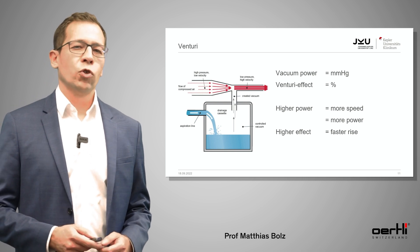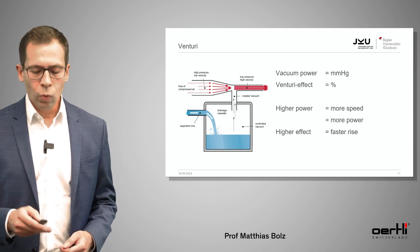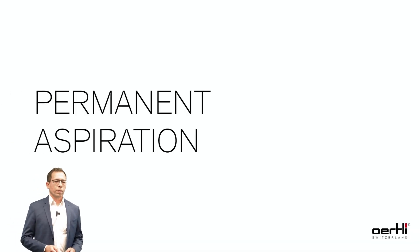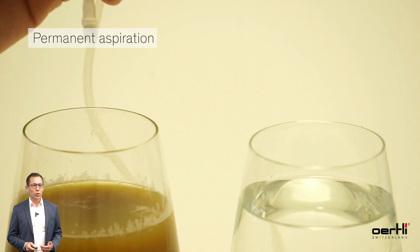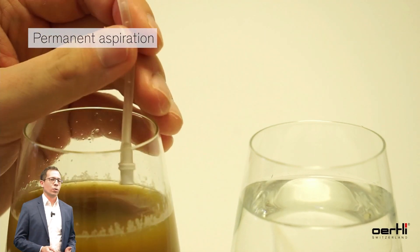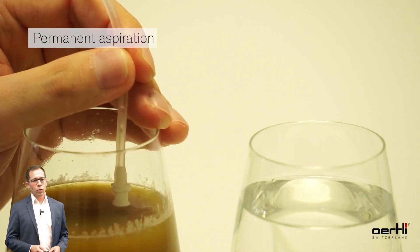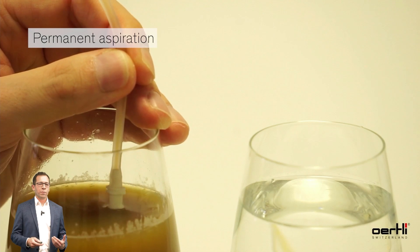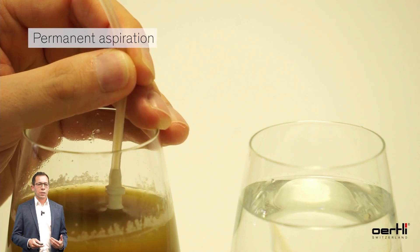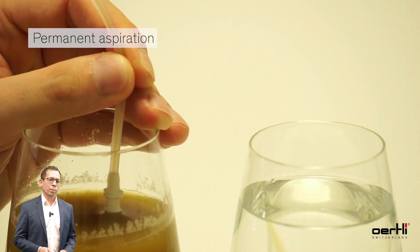The higher the power, the more speed you will have in the anterior chamber. The higher the Venturi effect, the faster the vacuum will rise. This video shows you — using a mixture of coffee and orange juice — that you don't need occlusion to build up a vacuum. That's the big difference between the two pump systems: in a Venturi pump you don't really have to touch the liquid to build up a vacuum.